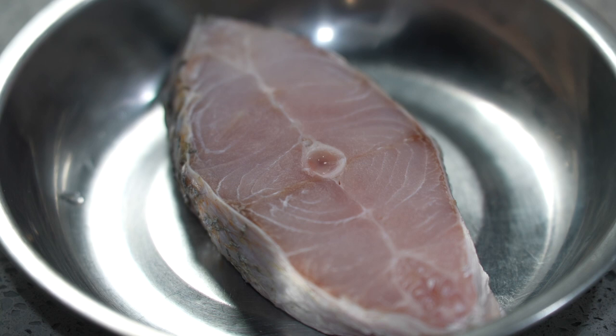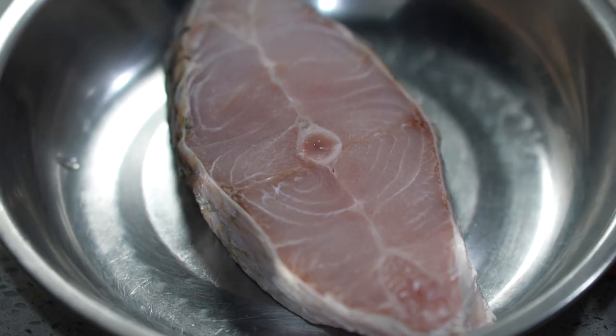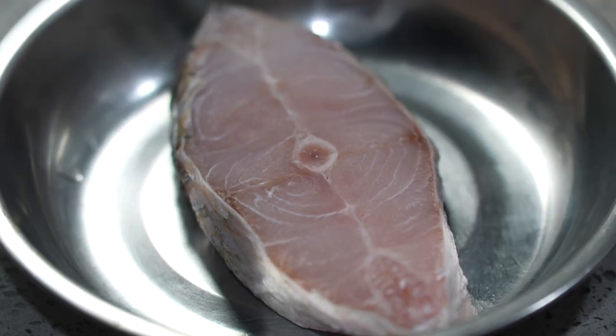Hi, this is Cooking Appa. On and off, some of you actually like to see Appa showing how I fry fish so that the fish will not stick at the bottom of the wok. So I'm here making another one for you, because I have a very, very fresh siakap barramundi fish.